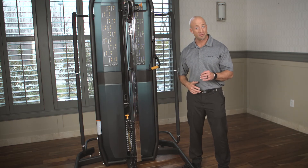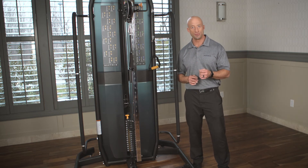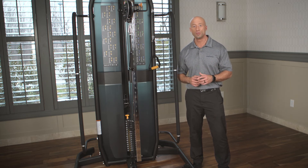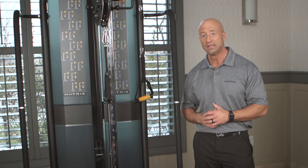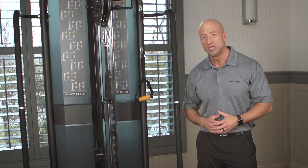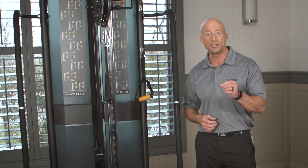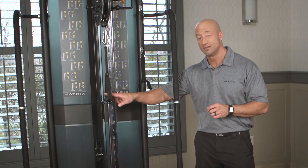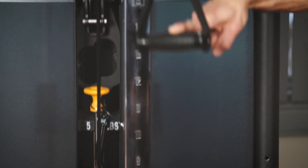An additional unique feature on the product is the very low starting weight. During development we knew that this product would be used in rehab situations where external and internal rotation would be important. Those types of exercise engage small muscles in the shoulder and it's very easy to overload them on typical equipment. So we developed a special head plate that's lighter than the norm, and when you use the one-to-two pulley ratio you start off with a very low weight with just the head plate, so you can do it really easily.